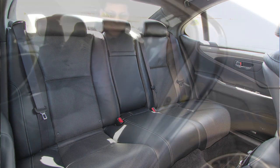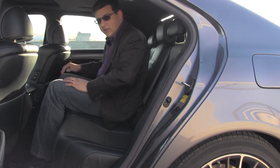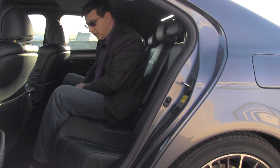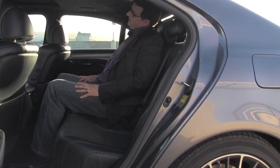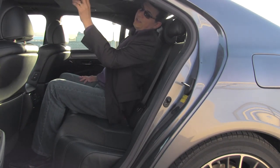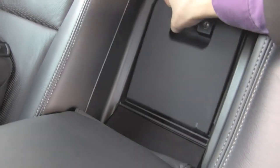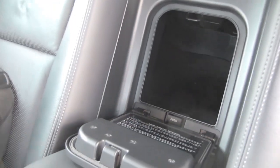We get adjustable headrests for the rear and middle passengers. In the middle passenger seat, there's a fairly large hump because this is a rear wheel drive car. Because of that definite bucket shape to the rear seats, I can't sit upright in this middle seat — I have to cock my head to one side. However, there are very nice rear vanity mirrors. Like many luxury vehicles, we don't get folding rear seat backs, but we do get a cargo and ski pass-through in the middle seat, allowing longer items to go from the trunk through the cabin.